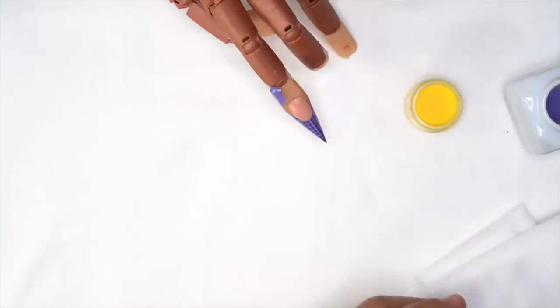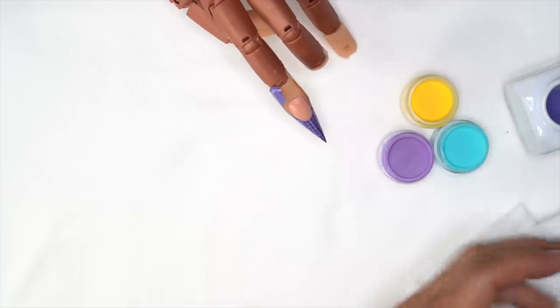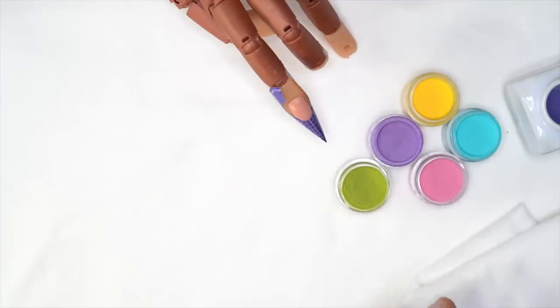I'm going to use yellow, purple, turquoise, plum, green from the Pop Brights collection, and red.